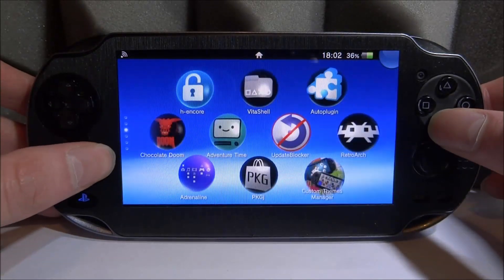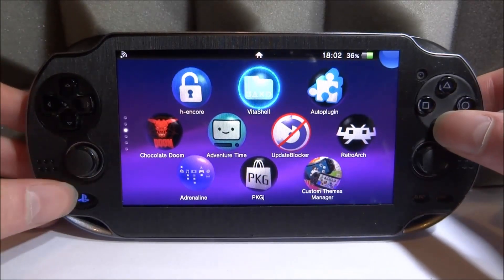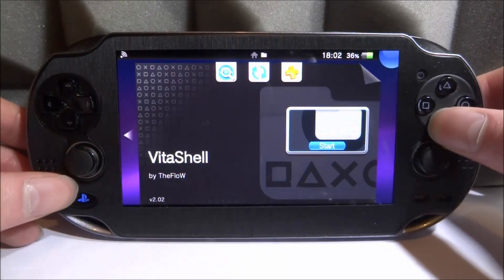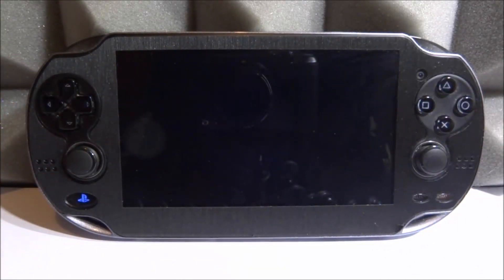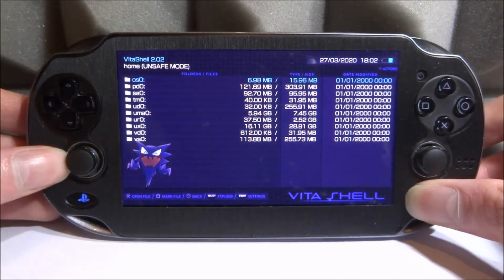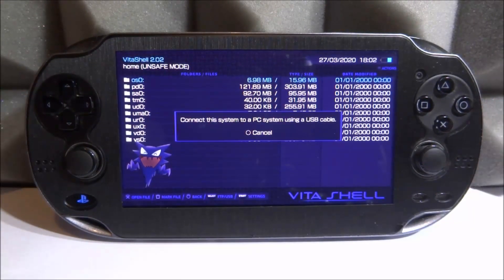We will have to use VitaShell, so go ahead and find VitaShell and open it up. The VPK is actually on GitHub, so we're going to go to GitHub to install it. When it loads, press Select — you can connect your PS Vita to your computer, or if you want to use FTP you can do that too — and then we can copy across the VPK file.